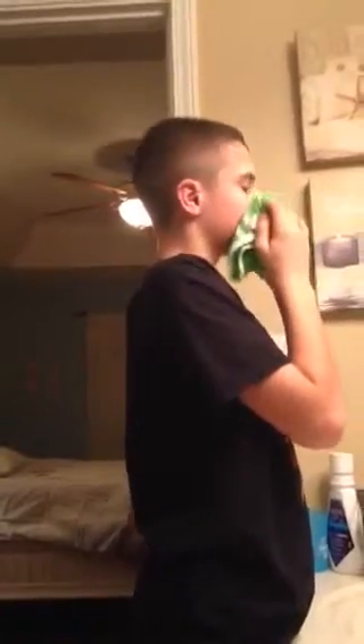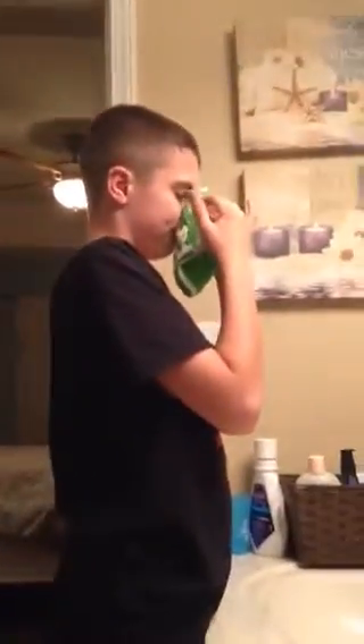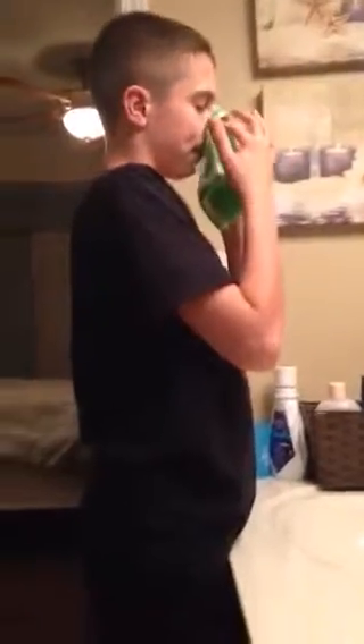Nice. You did the left side. Good. Chin, right. Good. Forehead, good. Now what's next? Your nose. The right side of your nose. There you go. Under your nose. Alright, now.